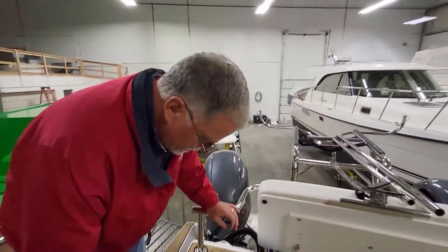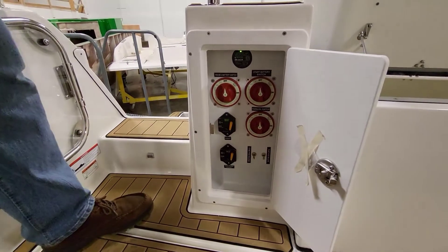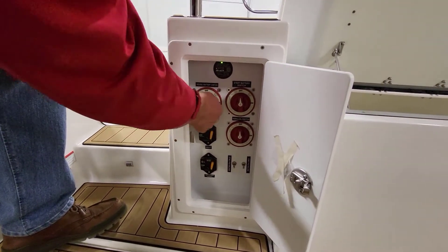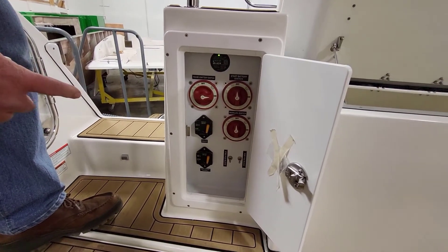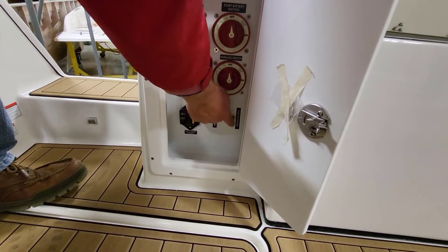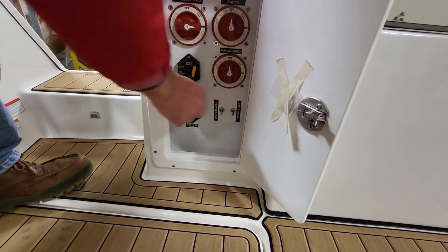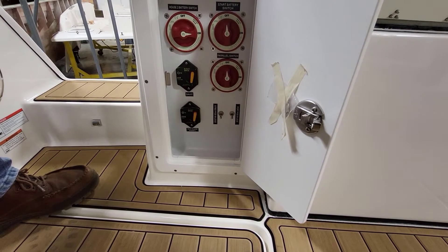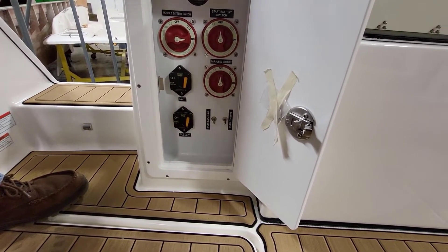There are battery switches in here — one of these is house battery two, located right below. These are the switches to turn on the pumps in the motor pods — starboard and port. You can hear them come on. I just don't like compartments that could have water in them without a pump. They're sealed, but you just never know — I like having pumps.